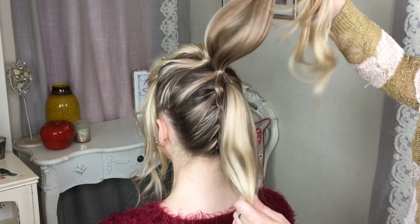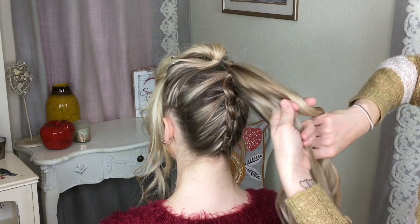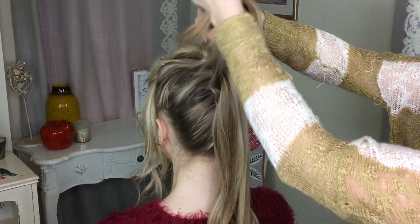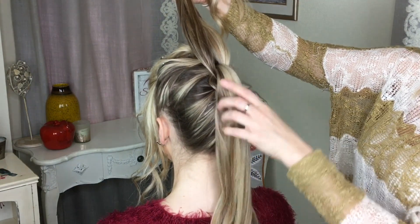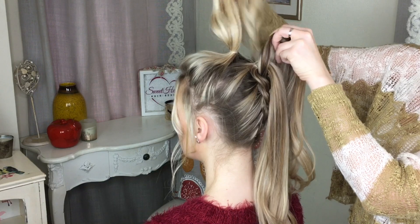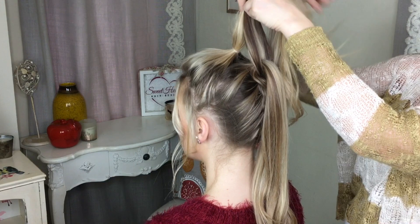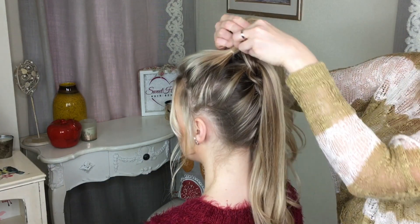When I'm down to the last two ponytails, I'm just going to take the one from underneath and again just combine it to this top one here — that's the very top ponytail that you did at the beginning. These two sections are going to get combined into that.